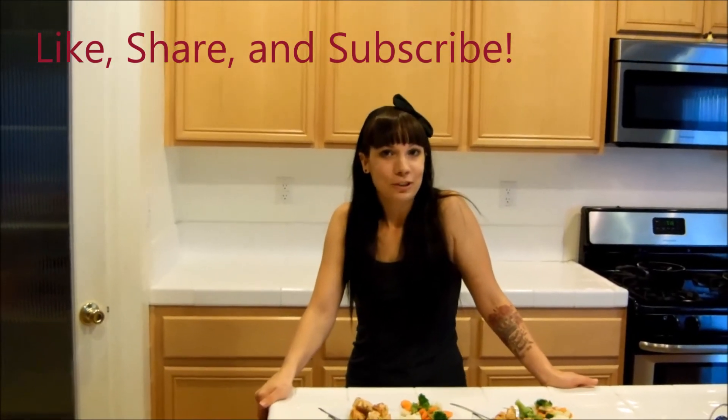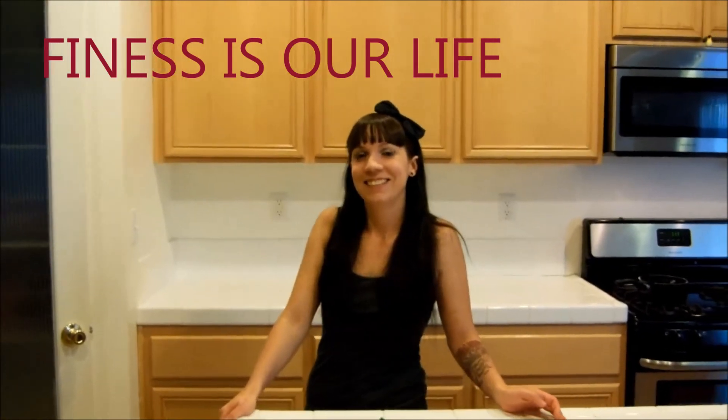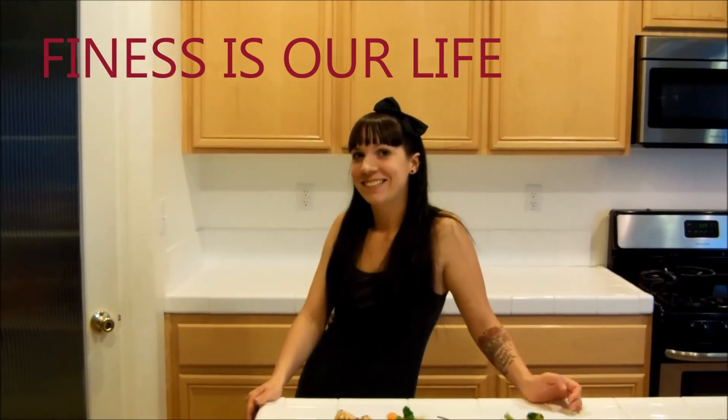I hope you enjoyed cooking with me. Like, subscribe, and share — and maybe even comment and tell me what you would like me to cook next. A healthy family is a happy family. Have a great day, bye!